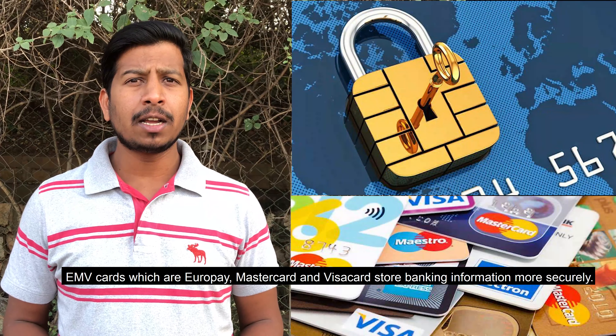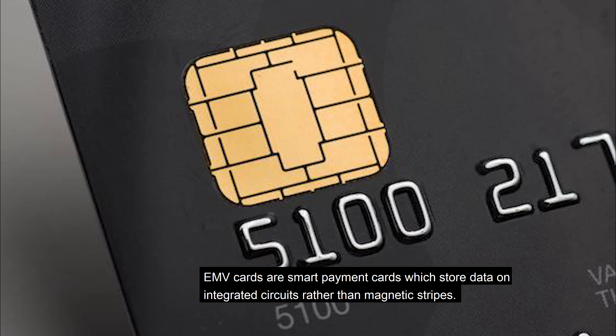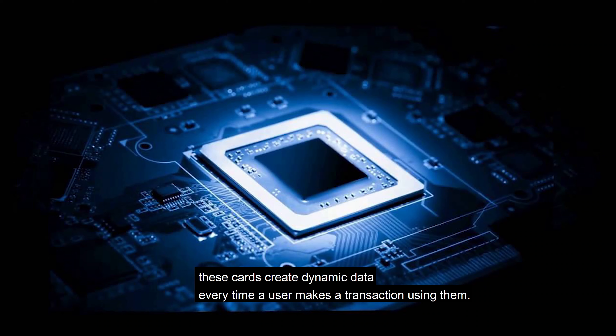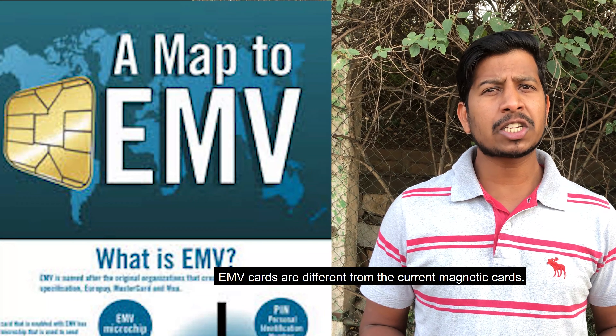Here is everything you should know. EMV cards, which stand for Europay, Mastercard and Visa, store banking information more securely. EMV cards are smart payment cards which store data on an integrated circuit rather than magnetic stripes — also called chip cards or IC cards. These cards create dynamic data every time a user makes a transaction, making it almost impossible for fraudsters to duplicate or clone your card.